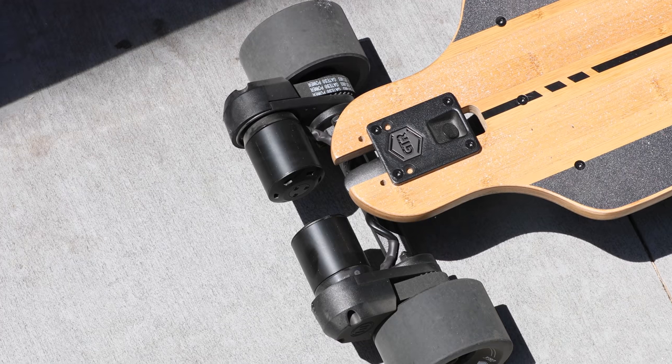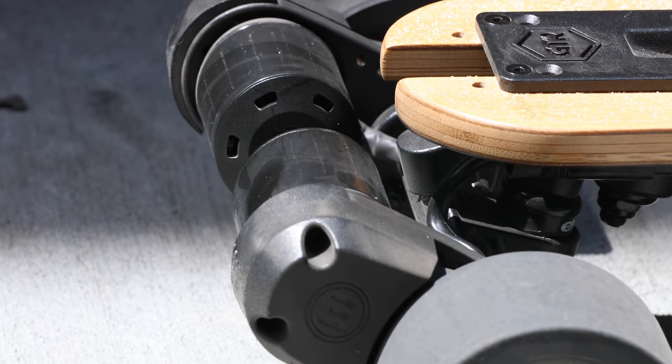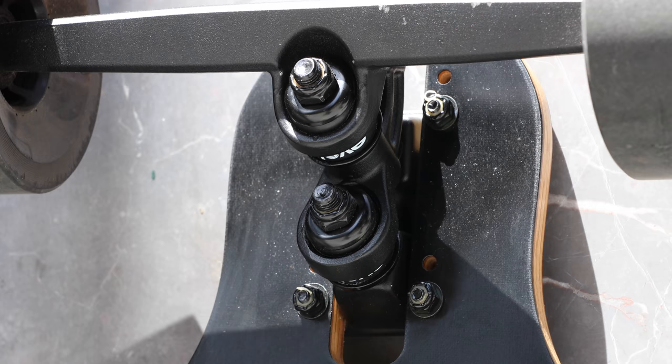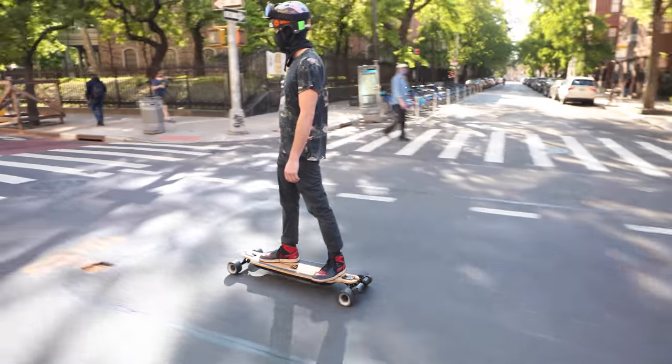The Evolve GTR has two belt-driven motors, each with 1,500 watts of power, giving you a total of 3,000 watts. And you probably noticed the reverse double kingpin trucks. I'll admit I wasn't sure how I'd feel about them before I started riding the board, but I've learned to love them.